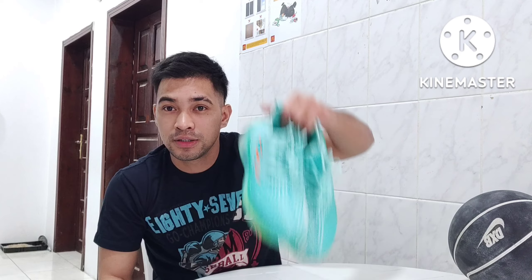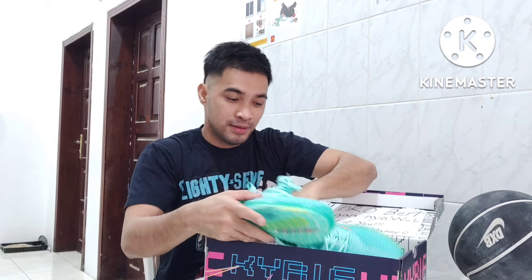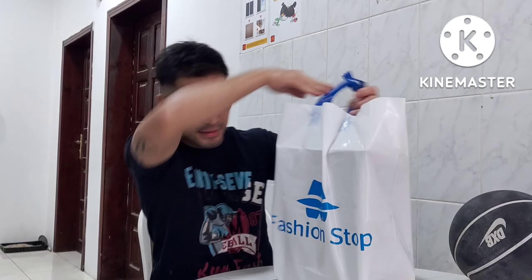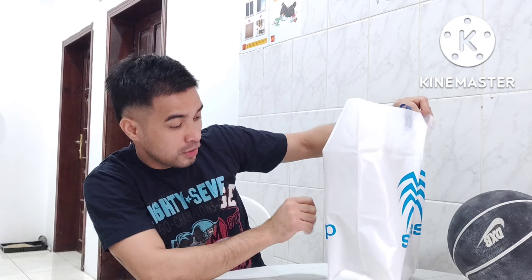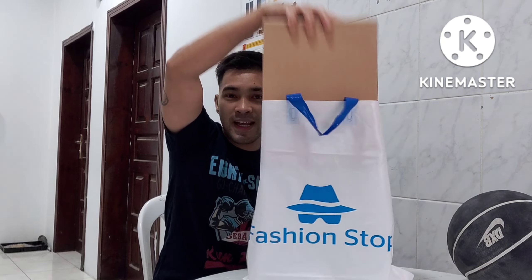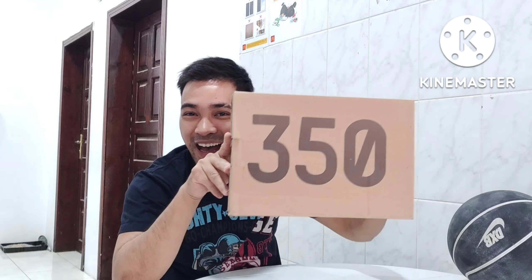Ito yung surprise ko — ito yung green. Alam nyo, surprise by 1 take 1 ko lang nabili. 100 Riyal, 100 Riyal lang. Fashion stock pala — fashion stock. Ito yung box — 350 na Yeezy Boost. Yeezy Boost yun!